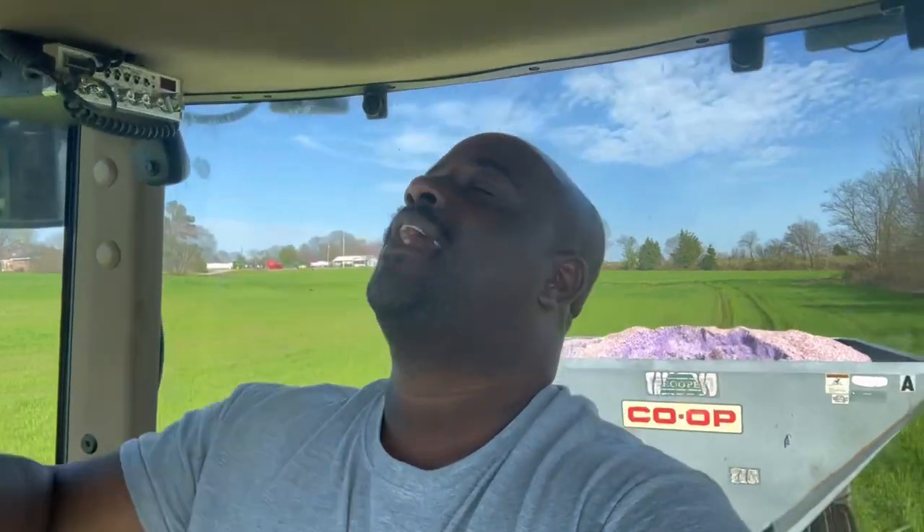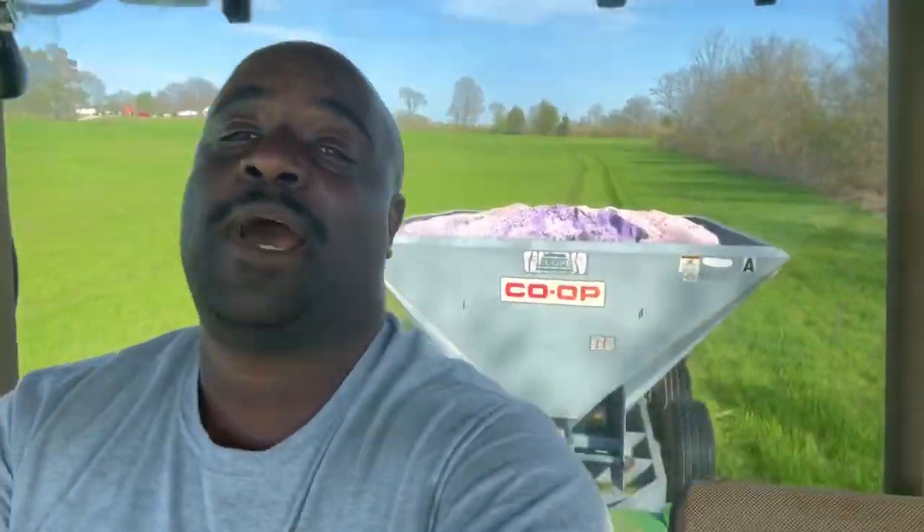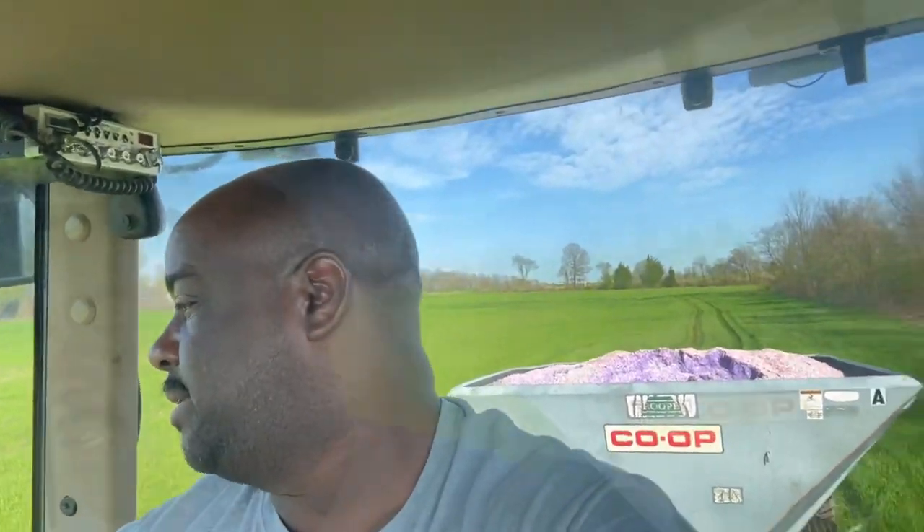What's up you guys, welcome back to the channel once again — I'm your host D-Man, y'all already know who I am. As of right now, you see me out here, I am fertilizing this wheat. The ground is just a little soft but I'm not tracking up the field as of right now — thank God.